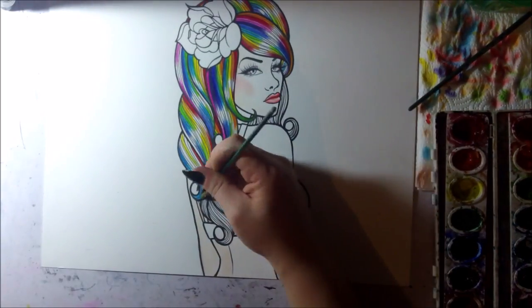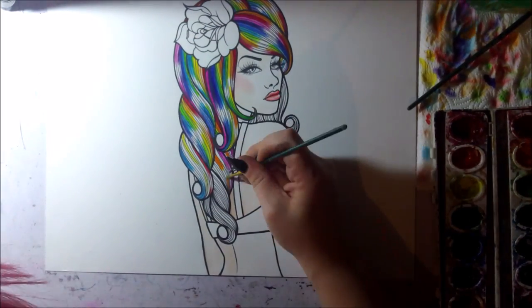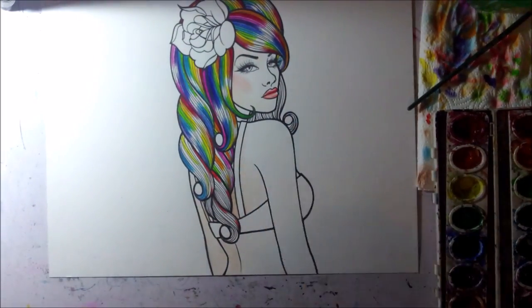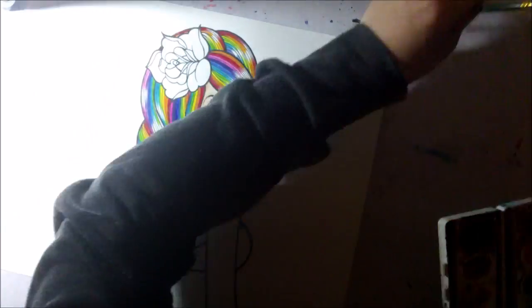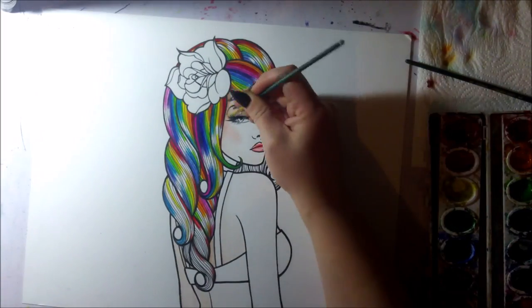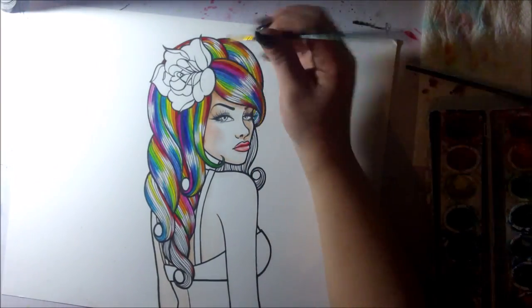Like I said, I started back in September and I've been working on it on and off between other pieces, because I can't really just focus and do all of one piece at once. I get super borderline — I don't know if I have ADD or something — but either way I get a lot more work done if I'm able to switch back and forth between different pieces.